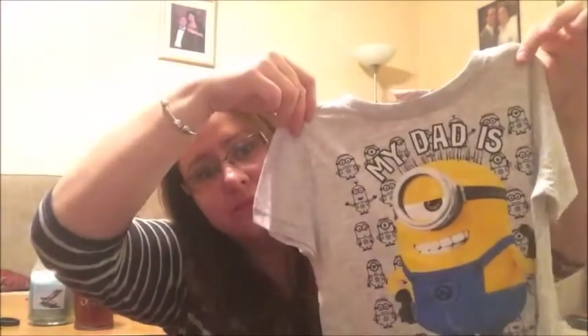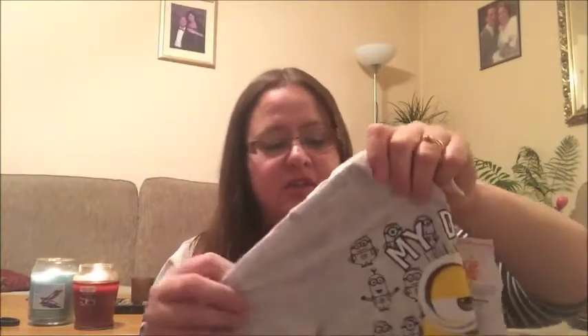So the first thing is a Sainsbury's receipt for some groceries we bought the other day. I'm just going to literally pull things out at random. A new t-shirt — a minion t-shirt in size five to six, and it was actually in the Tesco sales, so it was three pounds. One of my sisters bought this for Joshua because she saw it and it's so cute. It says 'My daddy is one in a minion.' Most little boys love minions and Joshua does love minions, so she bought him that.